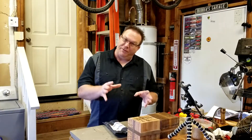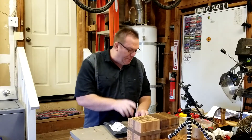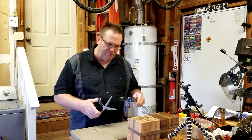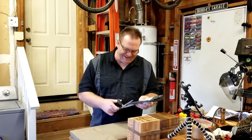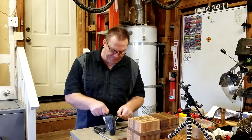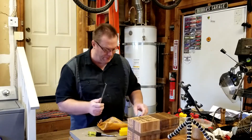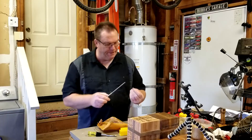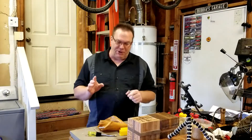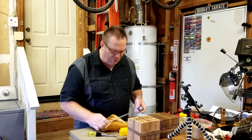Hi everybody and welcome back. This is a follow-up video to the six-in-one Red Arrow Live Center. I mentioned I was going to purchase their pen mandrel — the mandrel saver pen mandrel — and this one should fit in that little adapter. There you have it. I was worried about whether it would work since it was just a theory. One thing about their site is it's not very descriptive — they should put a lot more information on there.